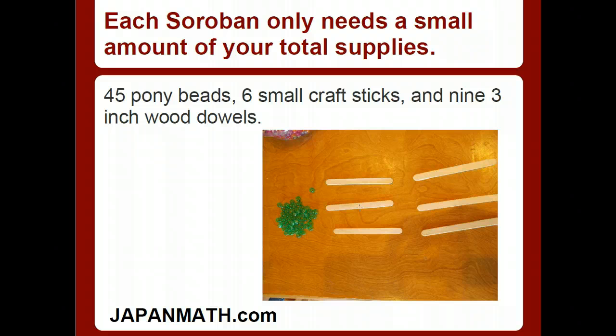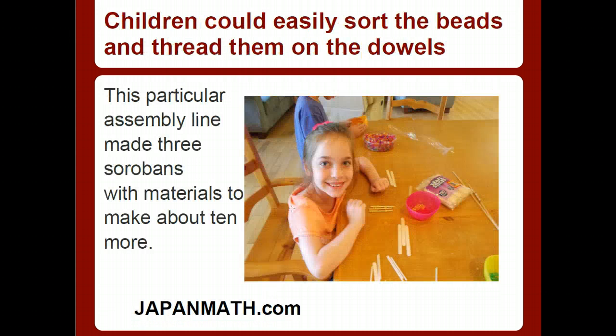Each Soroban only needs a small amount of your total supplies. The Sorobans we make today, which will have nine rods, require 45 pony beads, six small craft sticks — pretty much regular sized, not the large ones — and nine three-inch wood dowels. Here you're seeing the popsicle sticks and the pony beads. I sorted out the green for one that's going to have green beads. Children could easily sort the beads and thread them on the dowels — you do not need to do every part of this yourself. This is safe for them to do the threading and the sorting.